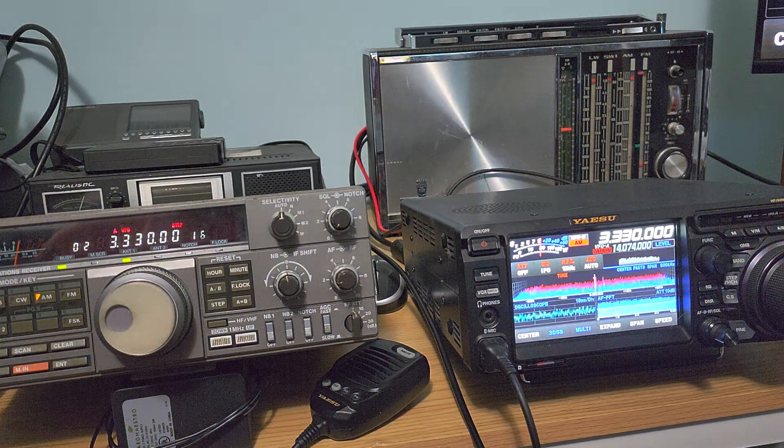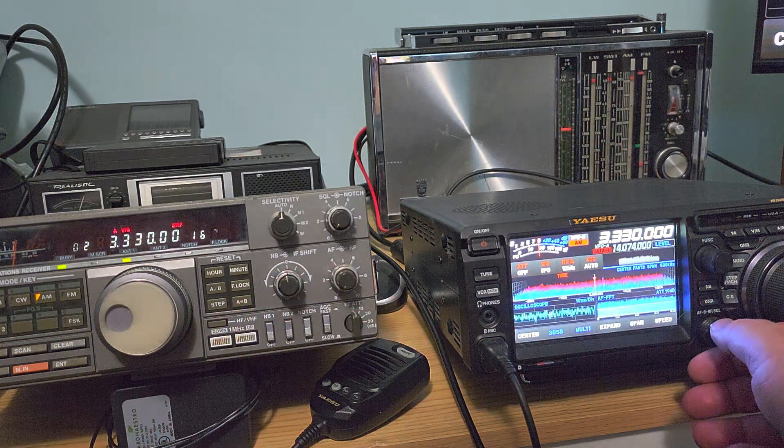Here's the MLA-30 on the CHU signal — CHU Canada Coordinated Universal Time, zero hours. Now let's do the same signal but on the NFED wire.